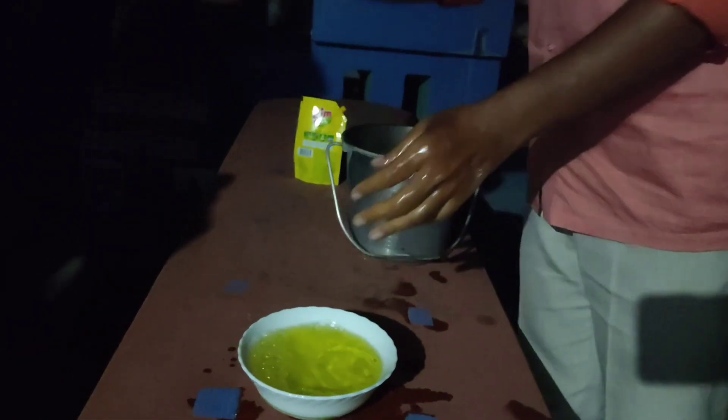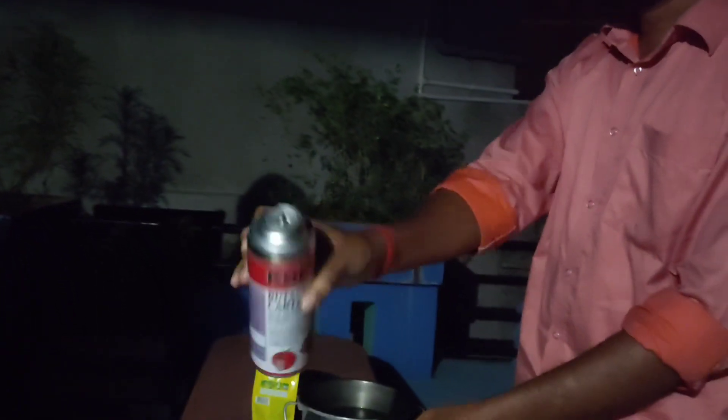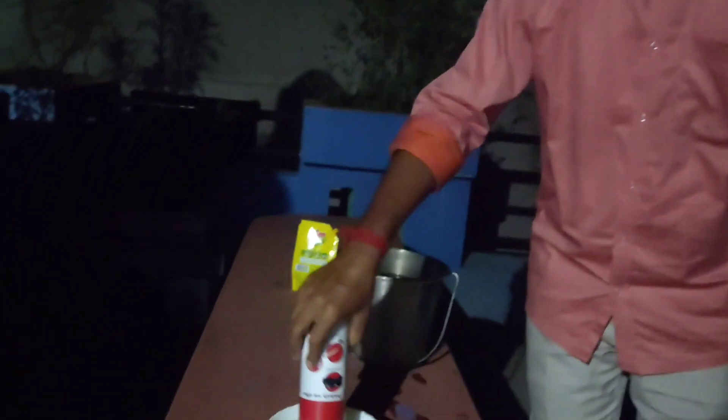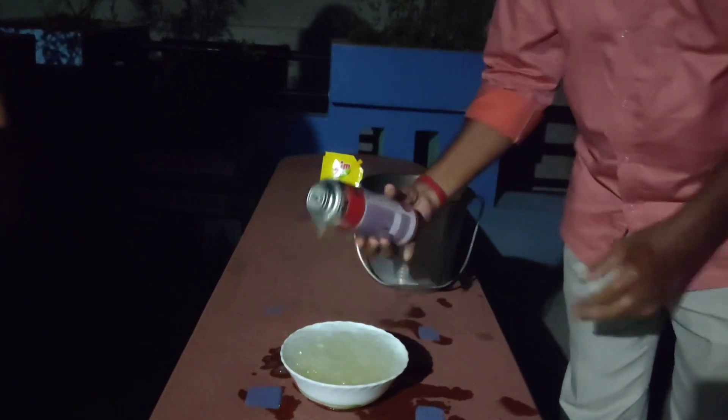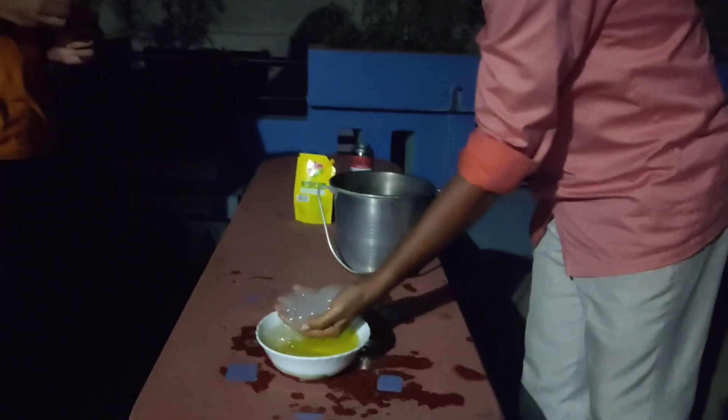After that, we will create soap bubbles filled with highly inflammable butane instead of air by pressing the nozzle of a butane can inside the solution.